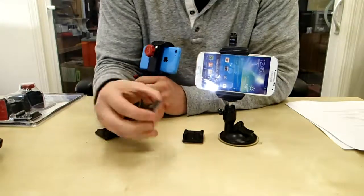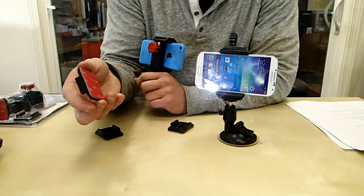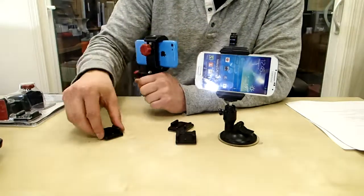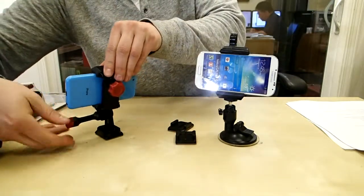The next thing you do is grab one of these sticky mounts. These are really cool because they're really rigid, so even if you stick them on the outside of your car and mount your phone, they're not going to fall off — so you can get some really cool action footage. You stick it down anywhere you want, clip it in, and that's pretty much it. You're ready to start filming or use GPS.